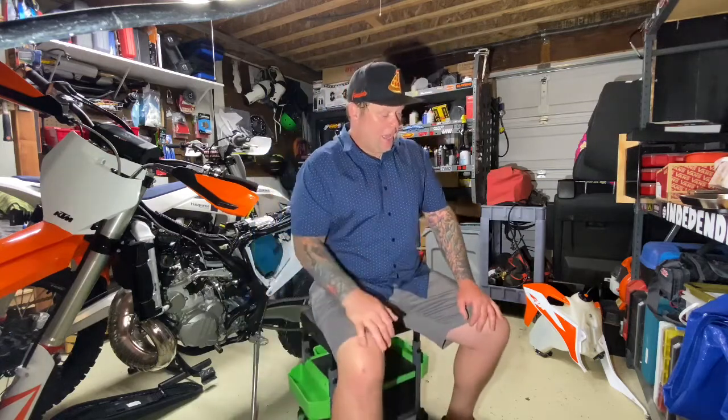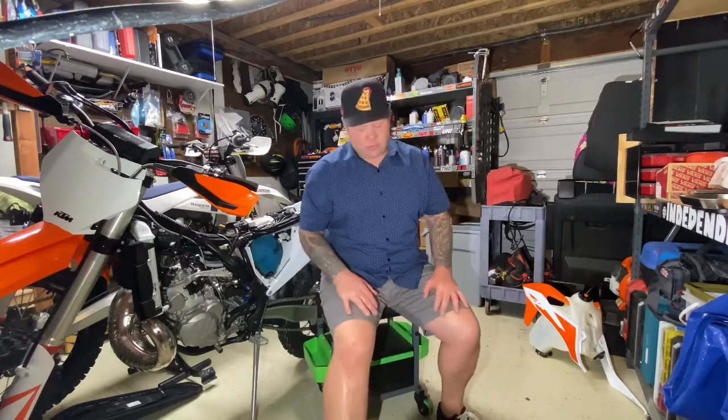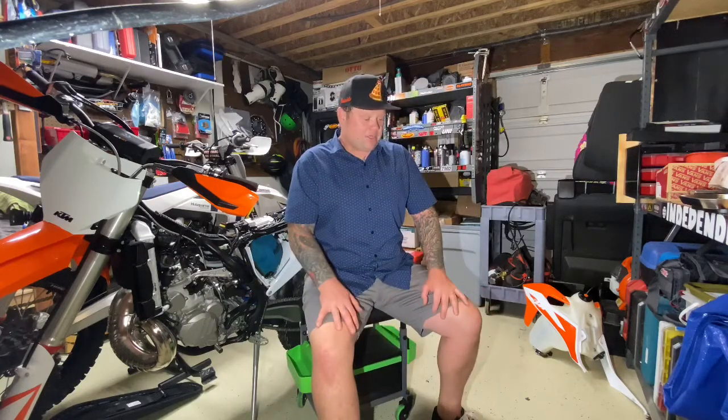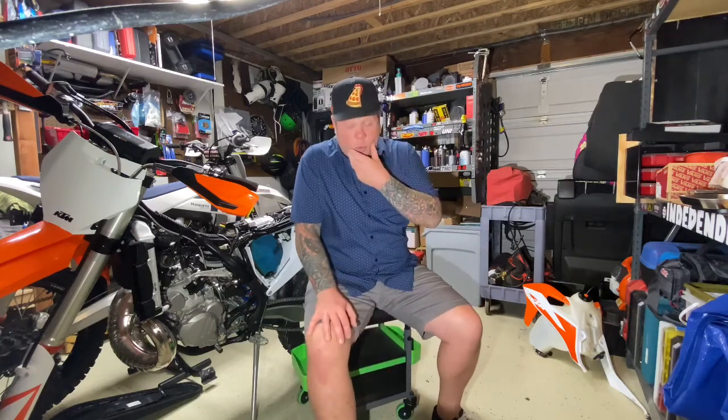I live here in Southern California so the riding conditions are going to be different if you're in Michigan or Ohio or Europe. But if you're somewhere in a desert region or anywhere in the Southwest United States, this should apply for you. Pretty much all these parts are quality parts and can be used anywhere really.